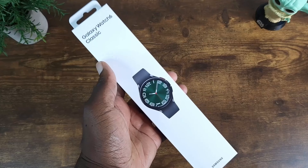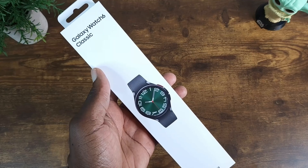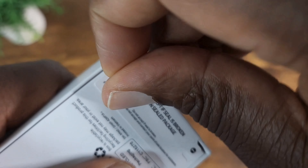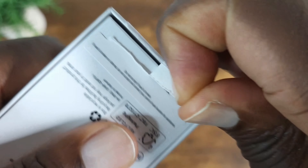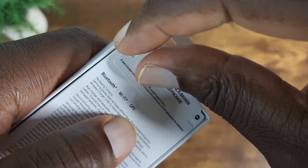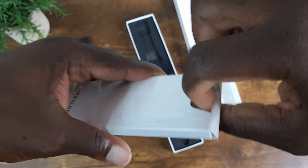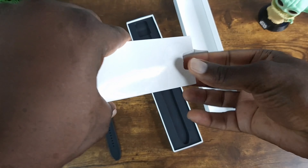Let's go ahead and open up the 47mm Galaxy Watch 6 Classic in black. Let's rip this open — and as you can see, this is the Bluetooth version, not the LTE.